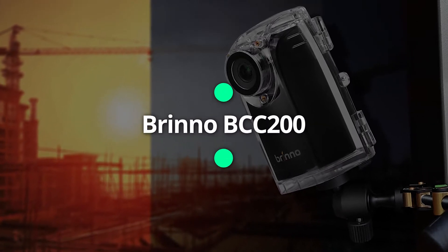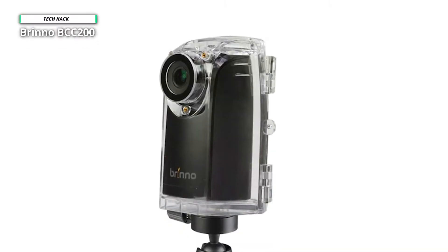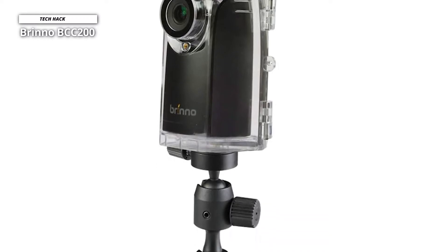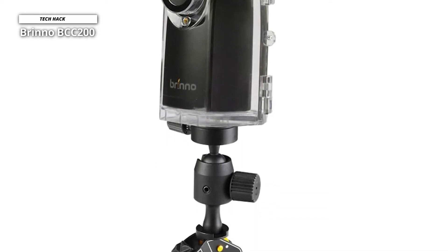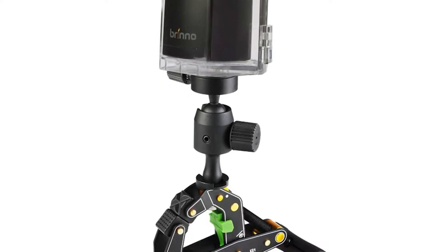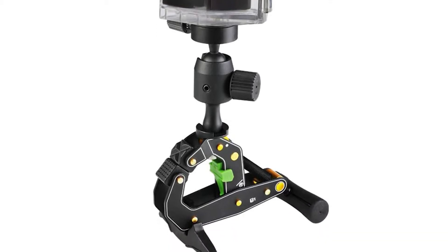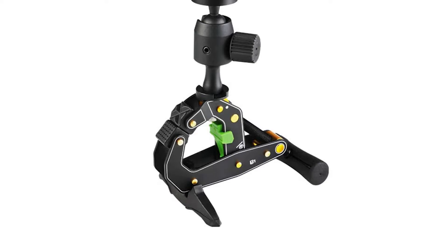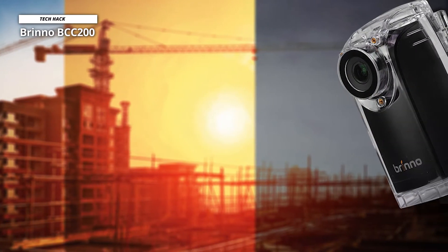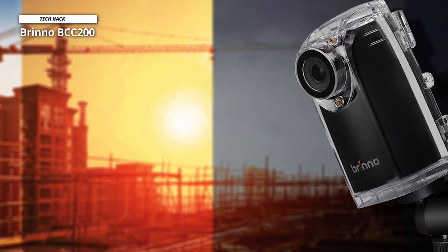Number 1: Brinno BCC200. The Brinno BCC200 Construction Bundle Pro HD is a 720p HD time-lapse camera kit for long-term project recording. It allows owners to keep an eye on construction projects for months at a time, and gives them the ability to review the footage quickly. Just assign the desired time-lapse interval and set it to record. When you come back weeks or months later, you can watch the recording right away without having to perform any processing.